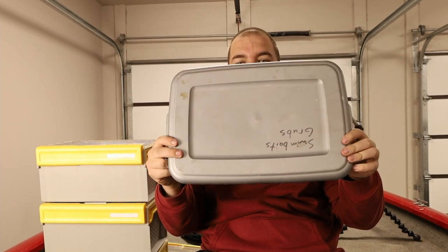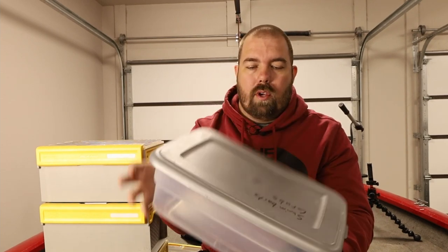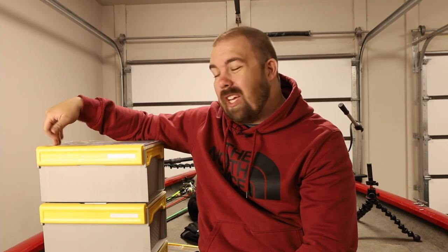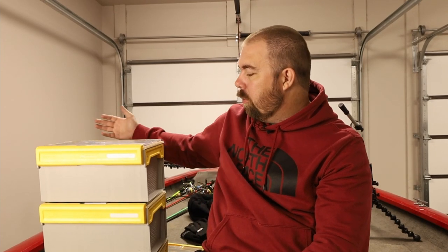If the price is a deterrent, I'd definitely recommend going with a good old-fashioned Walmart storage box — it'll solve your storage issues and help you stay organized. Let me know in the comments what you think of the Plano Edge plastic storage boxes. Are you thinking about getting them? Do they take up too much space or are they worth the money? Don't forget to smash that like button if you learned or enjoyed this video, and until next time, get out there and catch some fish.